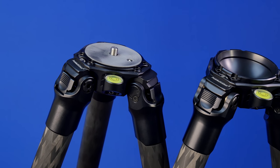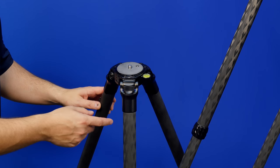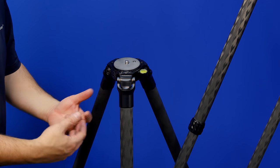Let me show you the features here on the apex of our 34 series — 34 millimeter diameter top tube. We've got 10X layer carbon fiber with a multi-pattern weave, which makes this stuff extremely durable and extremely lightweight.